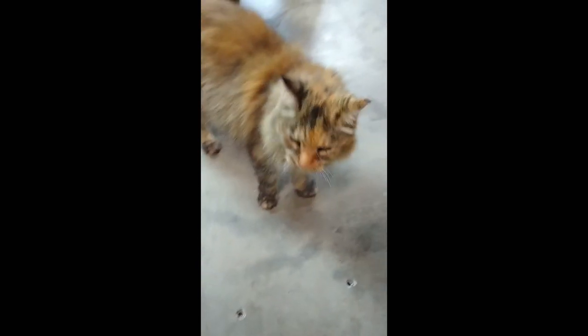And my helper cat — say hi to the camera there, Butterscotch. She likes to help a lot.